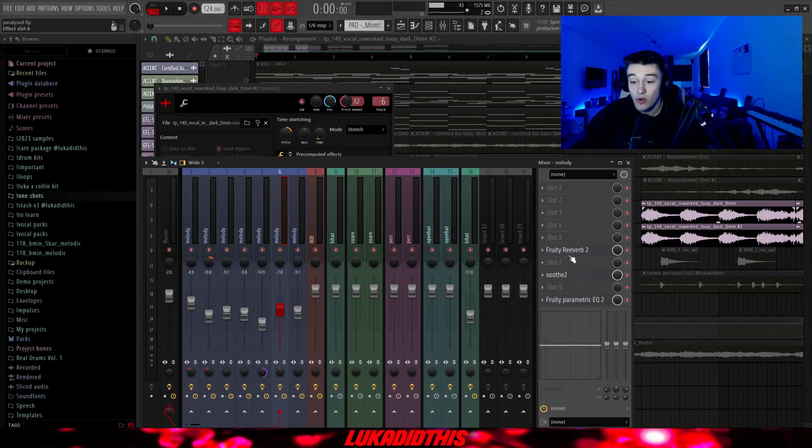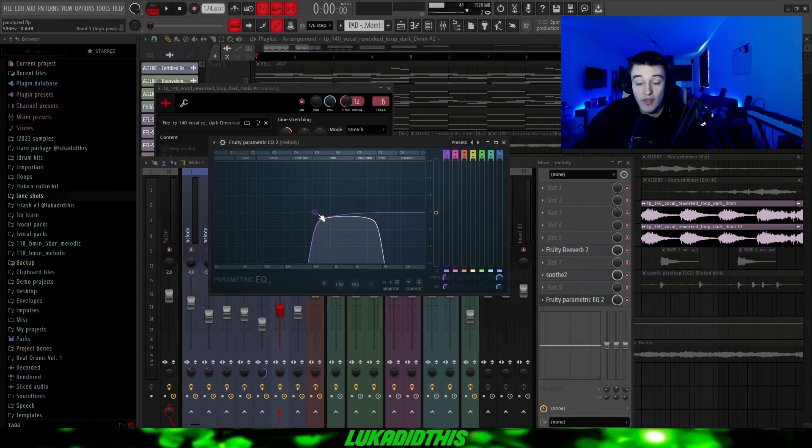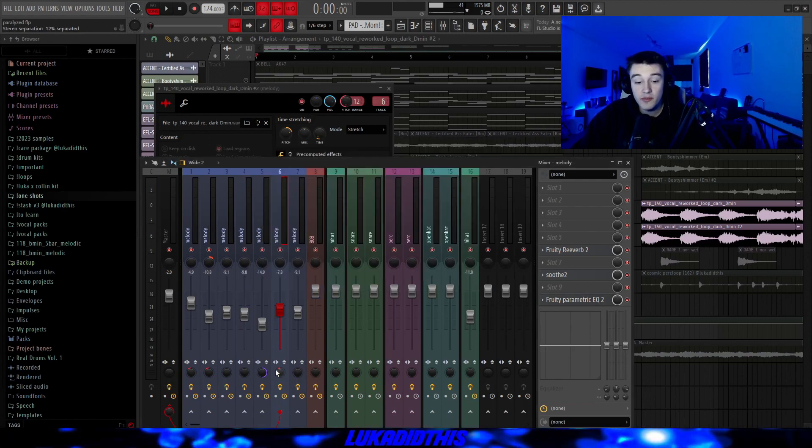For the effects on this vocal loop, I had this 3D reverb with these settings, then this synth on its hard setting with the knob to 5.0, and then this EQ where I just cut out a lot of the lows and a lot of the highs, just to make it sound more vintage and more unique. And I added 12% in stereo.